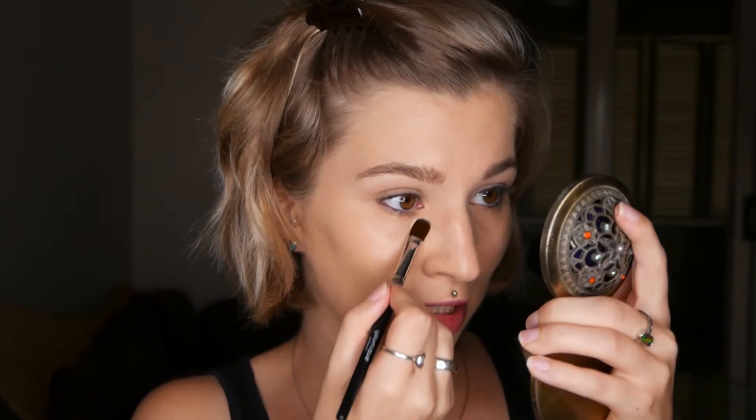Once you've used the color correcting concealer and applied your foundation, you can go in with your skin tone concealer. In my case I'm using it on a concealer brush and then blending with a beauty blender. I'm using just a little bit to brighten up the under eye area. Because I haven't set with powder yet it's still very blendable. All you need to do is set it with translucent powder — we're not baking, just dusting it slightly over so it won't crease and will look nice and fresh.